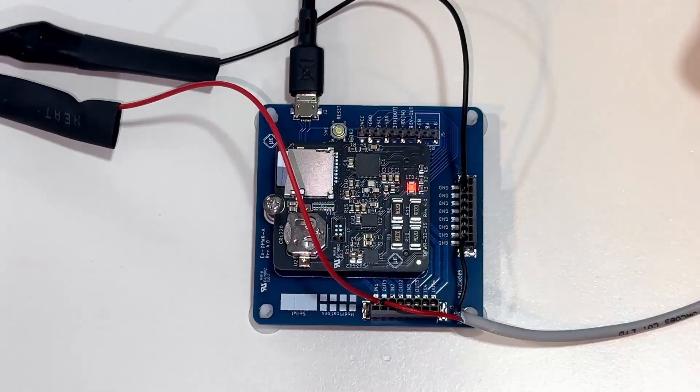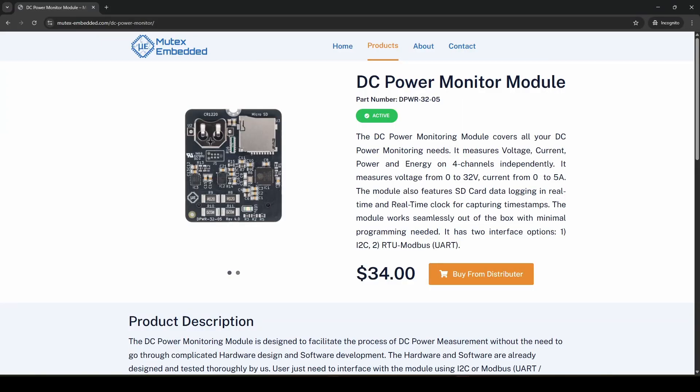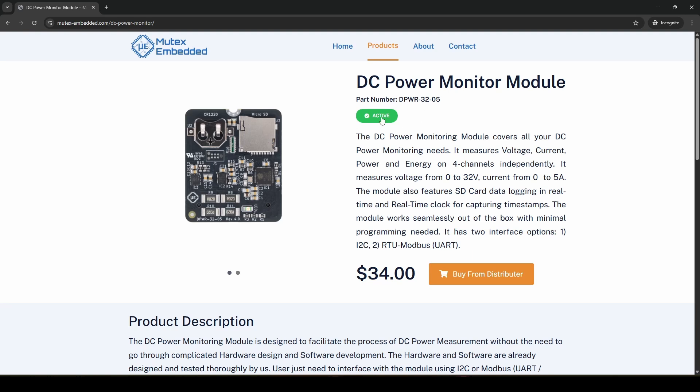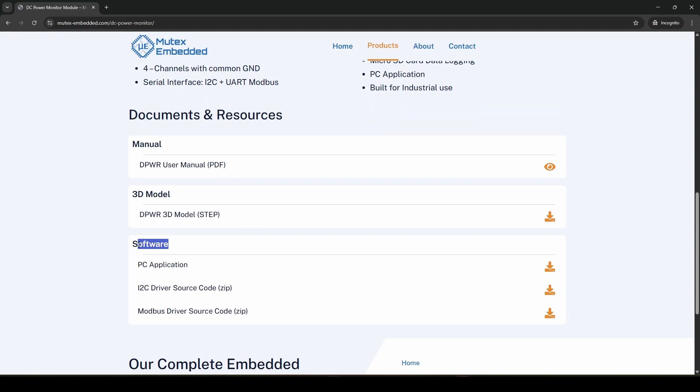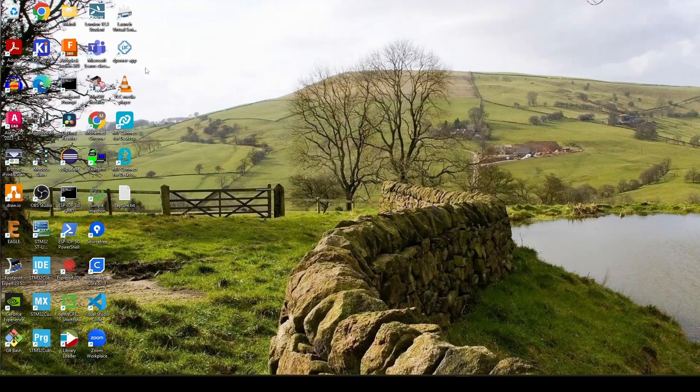Finally, we will connect a micro USB cable to power up the module and connect it to PC. On the PC side, you need to download the PC application from our website — go to the product page, scroll down to the resources software section, and download the PC app. Install it and open it.